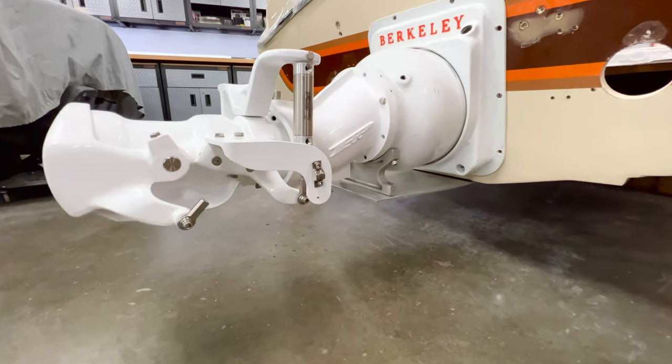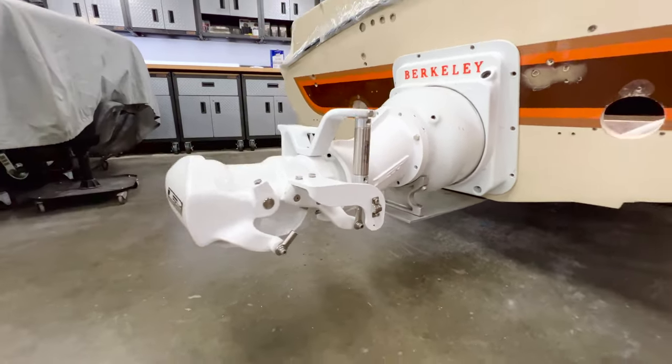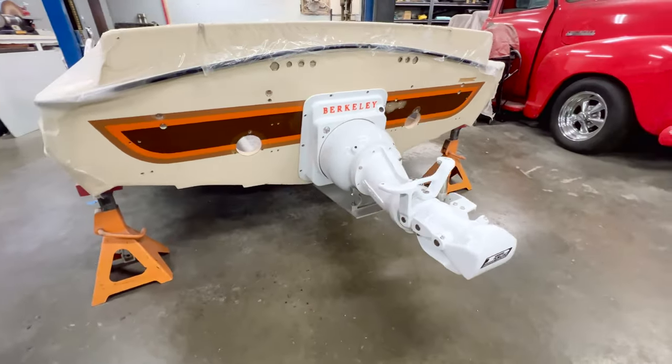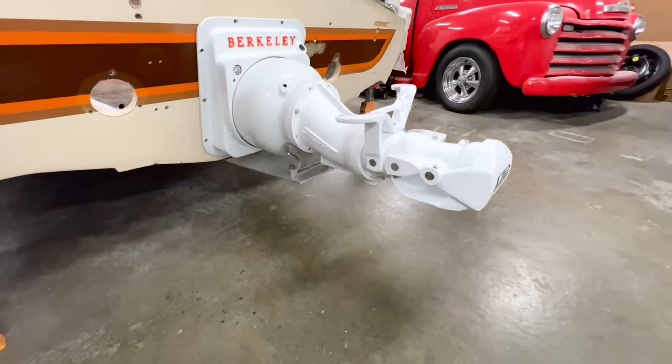What a difference. This setup looks wildly different than what we had before — it's looking really good. Getting real eager and anxious to get this thing out on the water, throw a rooster tail, and give her a good test run.